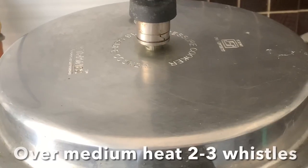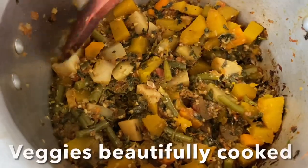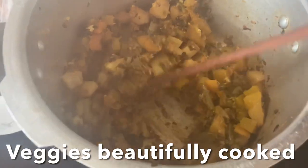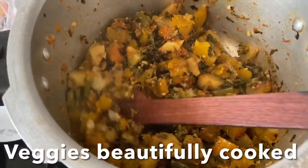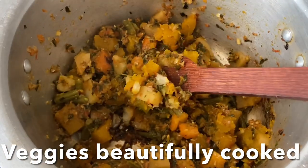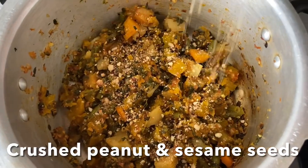Turn off the flame and allow the pressure to reduce naturally. Mix well and mash a bit — the potatoes and pumpkin should be nicely cooked and soft. It's cooked beautifully! Now I'm going to add the crushed sesame seeds and peanuts and mix well.